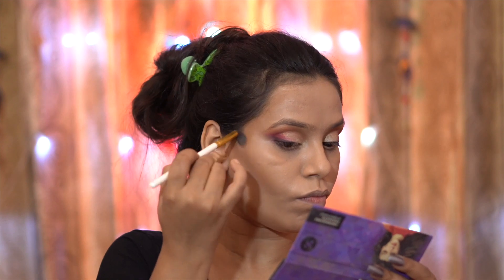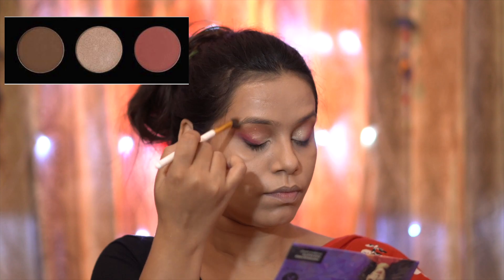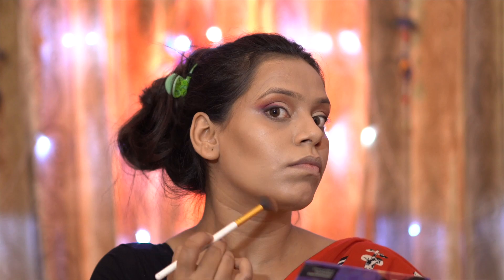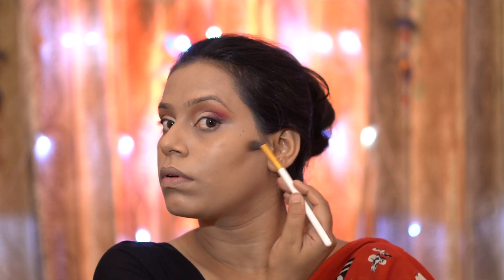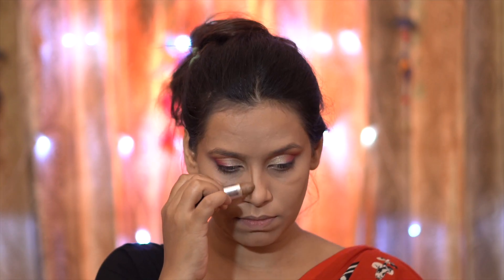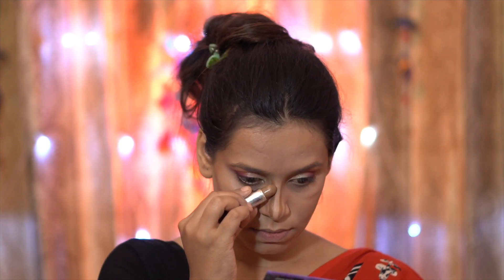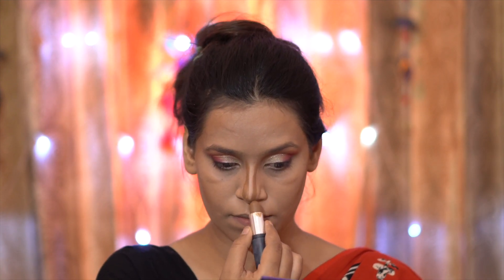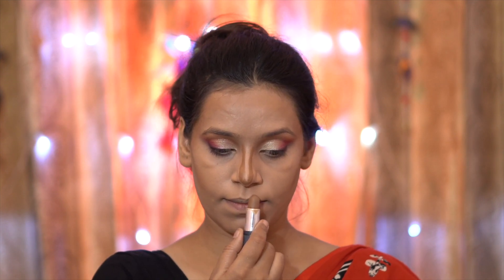After that, I create a little depth and definition for my face. I am using the Sugar Highlighter Blush Bronzer palette. I have bronzed my cheekbones, jawline, and forehead. I have also contoured my nose using the NY Bay contour stick to make it look a little defined and sharp. Contouring is optional — if you like it, do it; if not, you can skip it or just use bronzer on the nose.